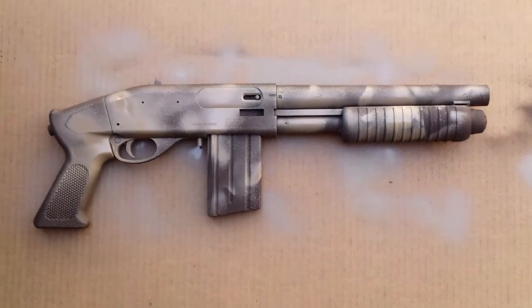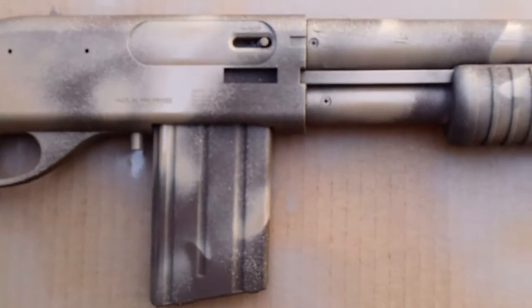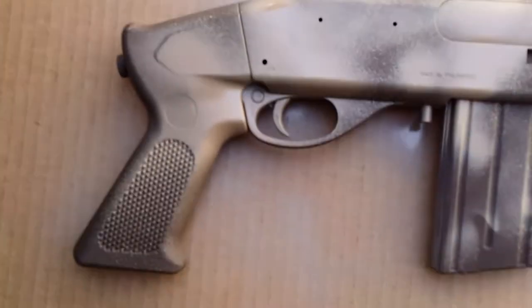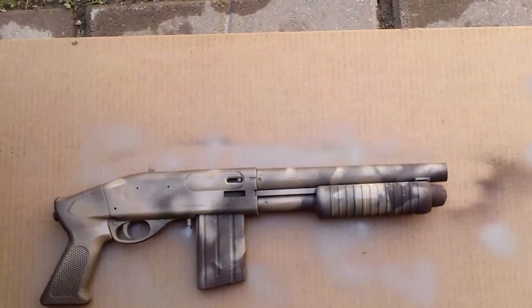He just decided to bring it over to me today and I painted it for him, for free. It cost him a good couple hundred bucks for the sawed-off — it's all metal and it's a pretty nice gun, actually.